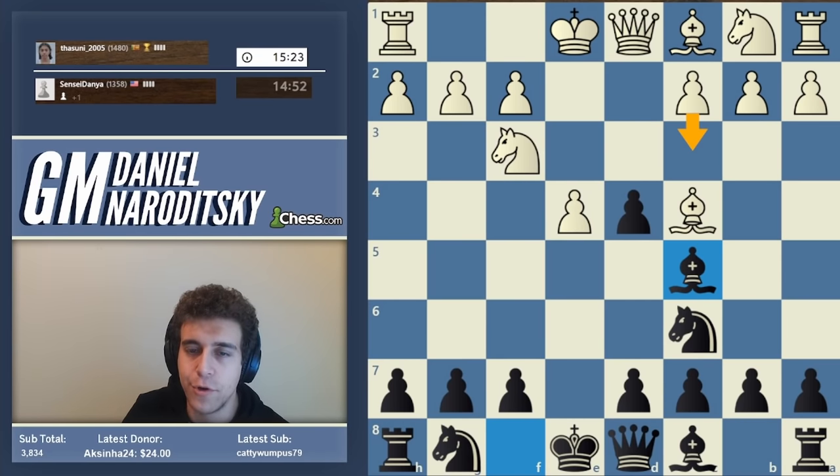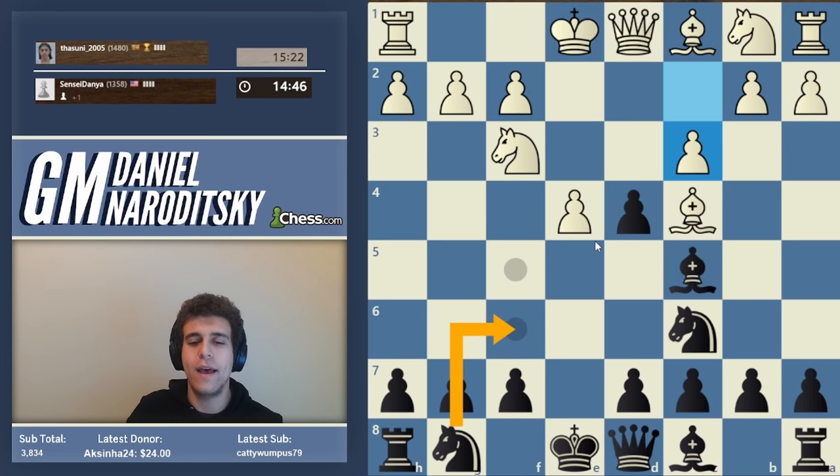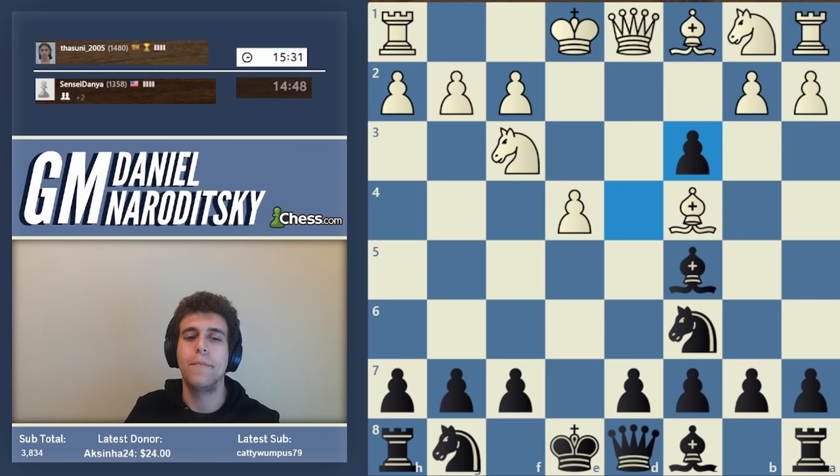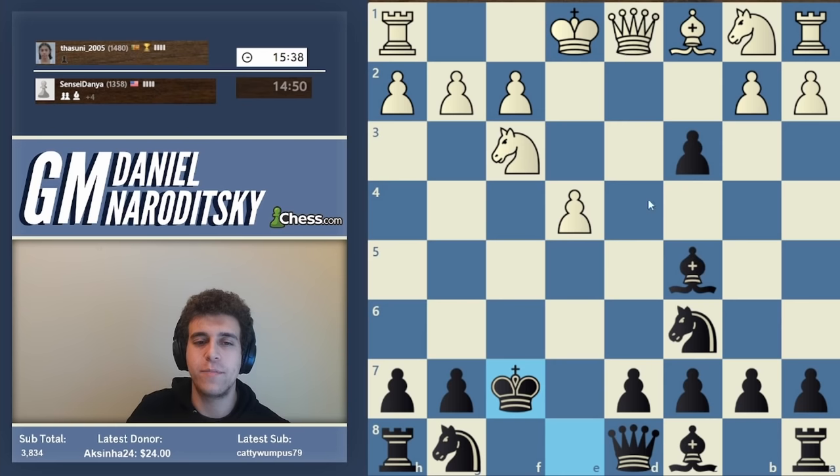That contains a pretty vicious trap which we're going to fall into deliberately. The correct way to play is knight f6, with a possible transposition to the Italian. What we're going to do instead is d takes c3 - not advised. Our opponent correctly responds bishop takes f7 check, forcing our king out, and then queen d5 check picks up the bishop on c5. White is clearly better - that's an instructive blunder.